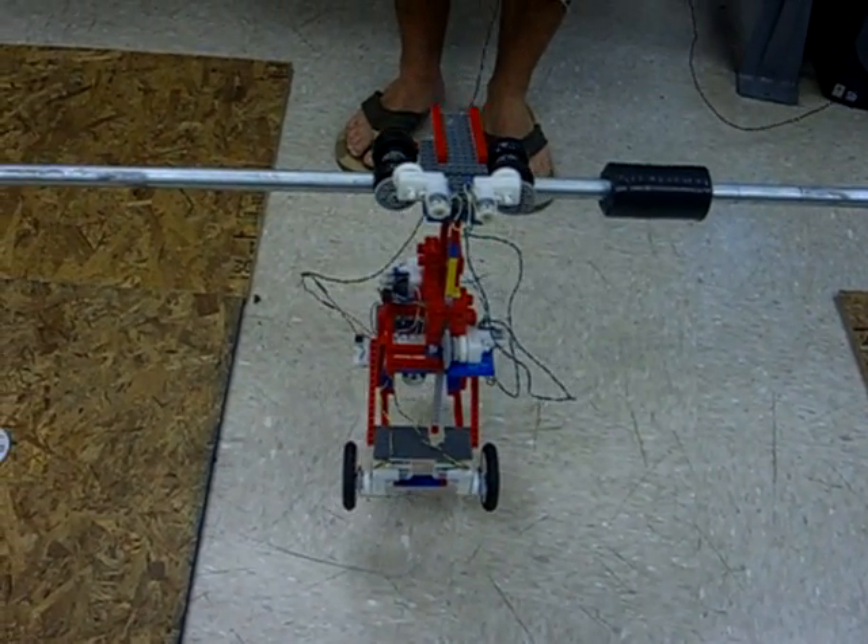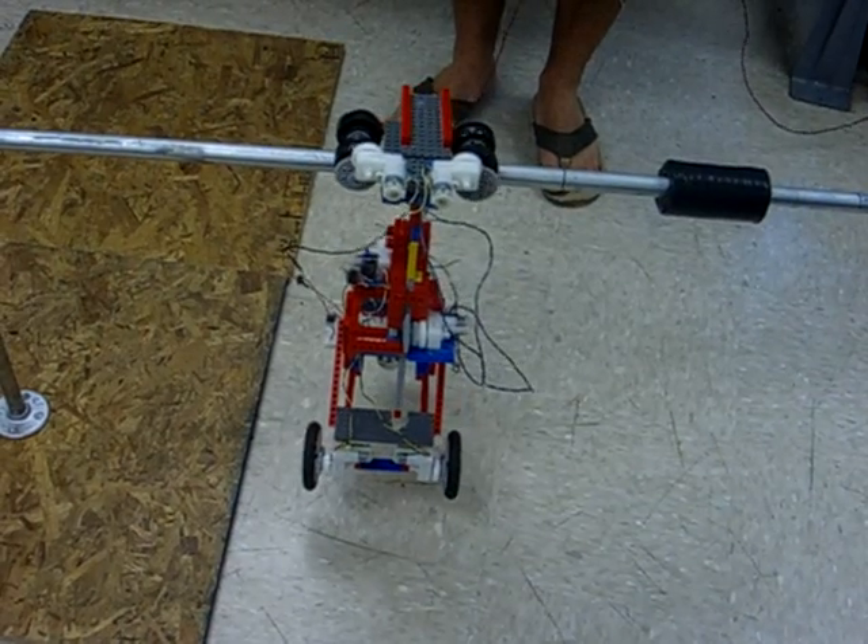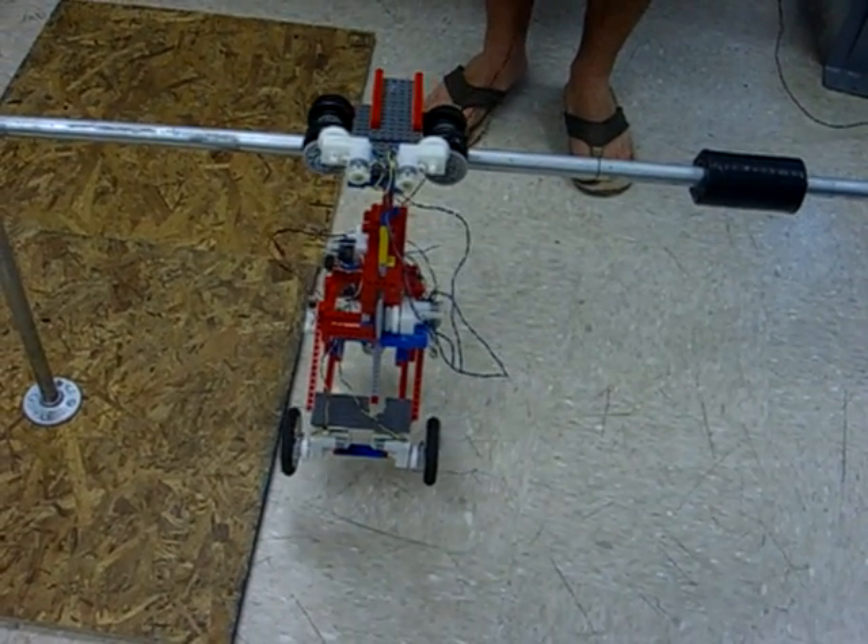How do you just get slow back looking? Because you see they're using two motors, and they have a pretty good reduction.